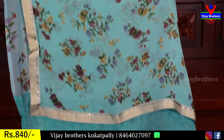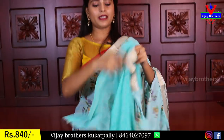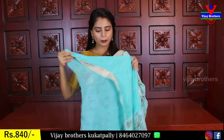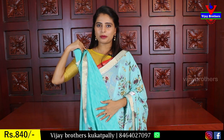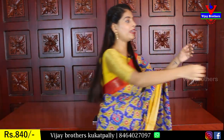The pallu has a running pallu with three sides border. The blouse is in self-color — the blouse is not plain, there are some floral prints in the self. The price is 840.